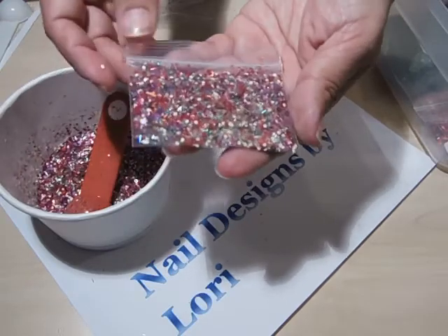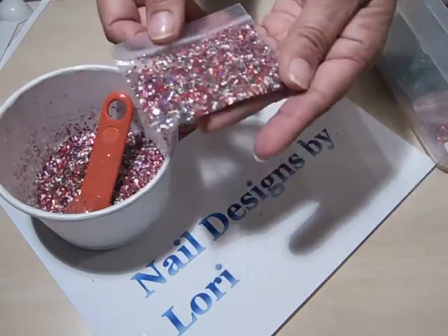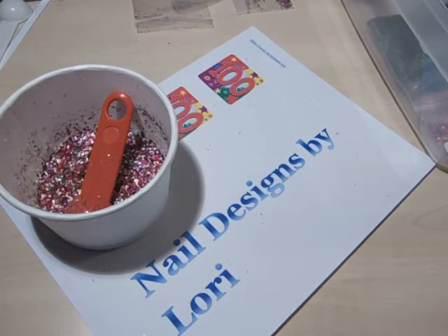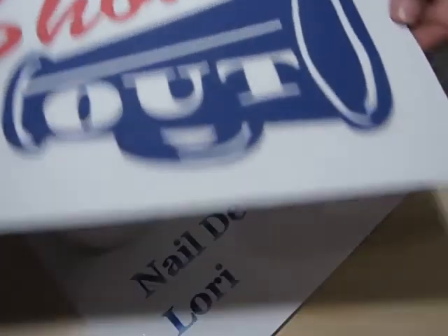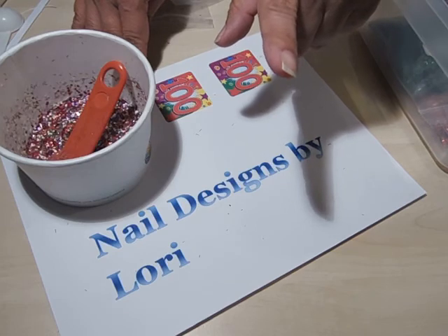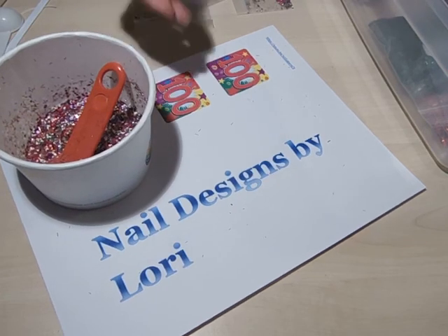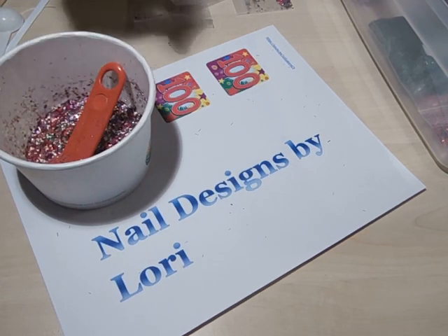Okay, that's much better! So Laurie, I hope you like this mix, and I hope the winners like it too — I'll be sending enough for first, second, and third prize. Remember to shout out Nail Designs by Laurie; the link will be in the description. Go check her out, subscribe, tell others to subscribe, and thanks for watching!